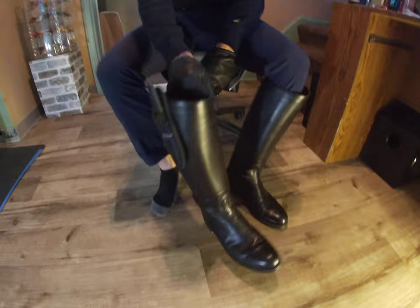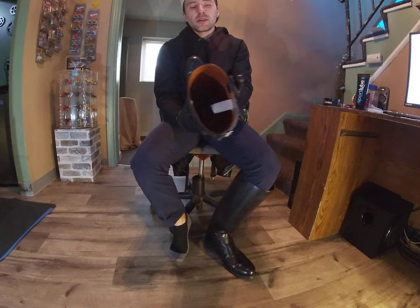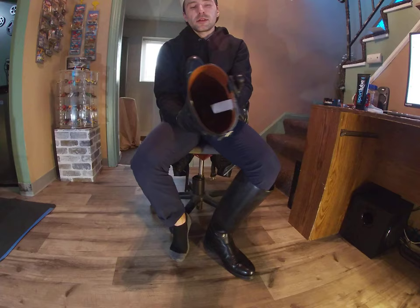I'll show you the inside of my Daners — knife on the side there. Nice and long, just a sole on the bottom.